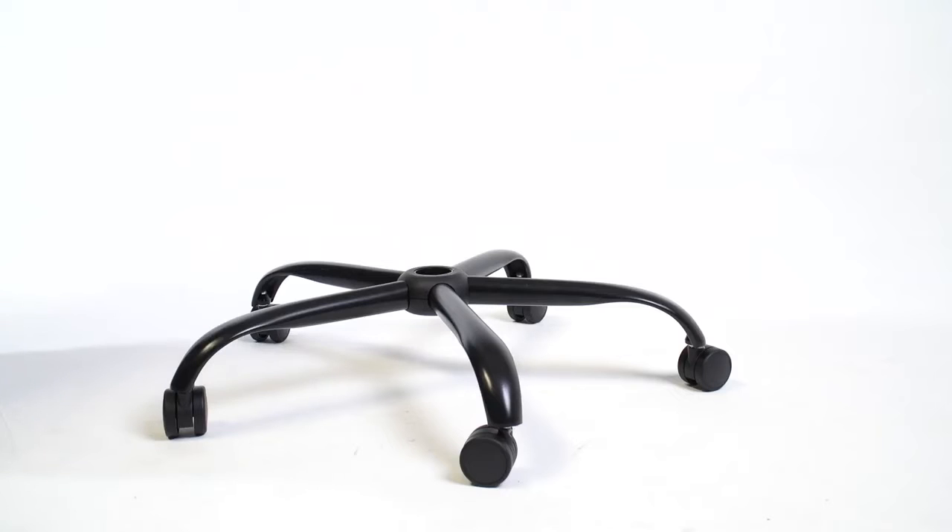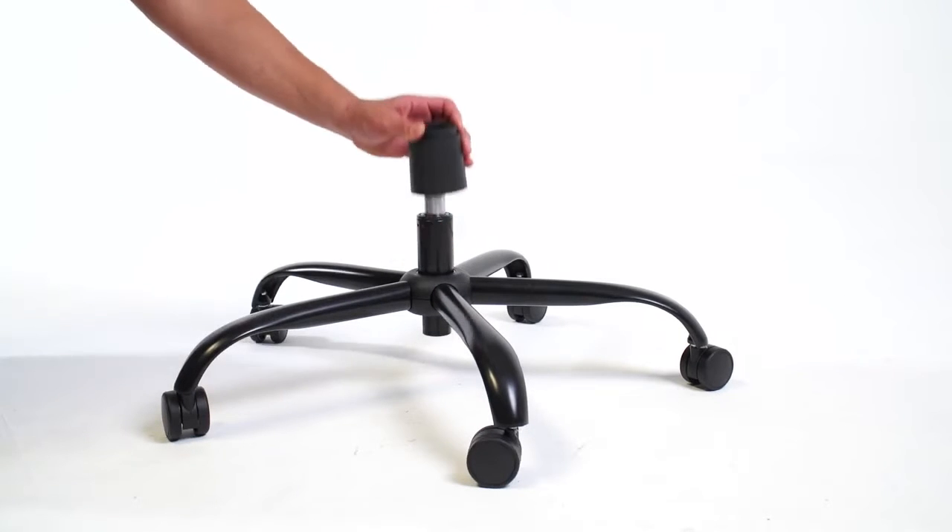Firmly insert the gas lift into the base, then place the cover over the gas lift.